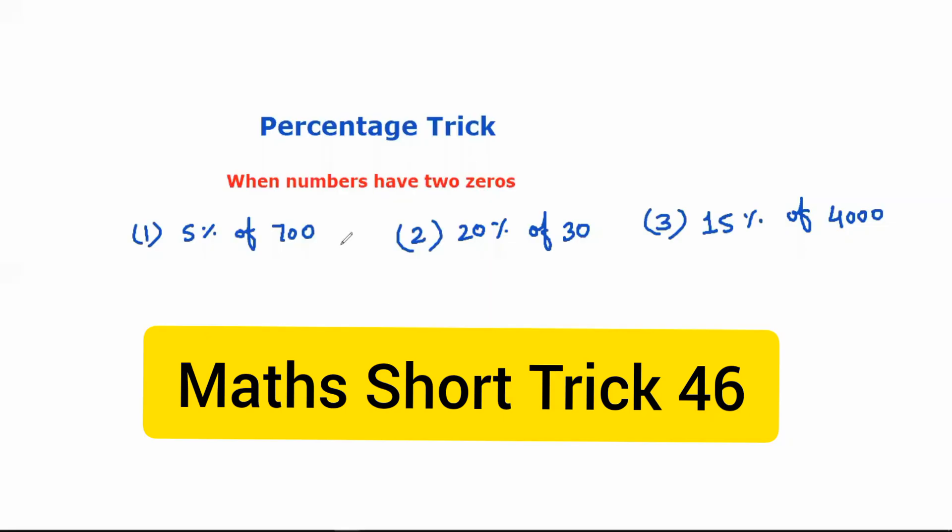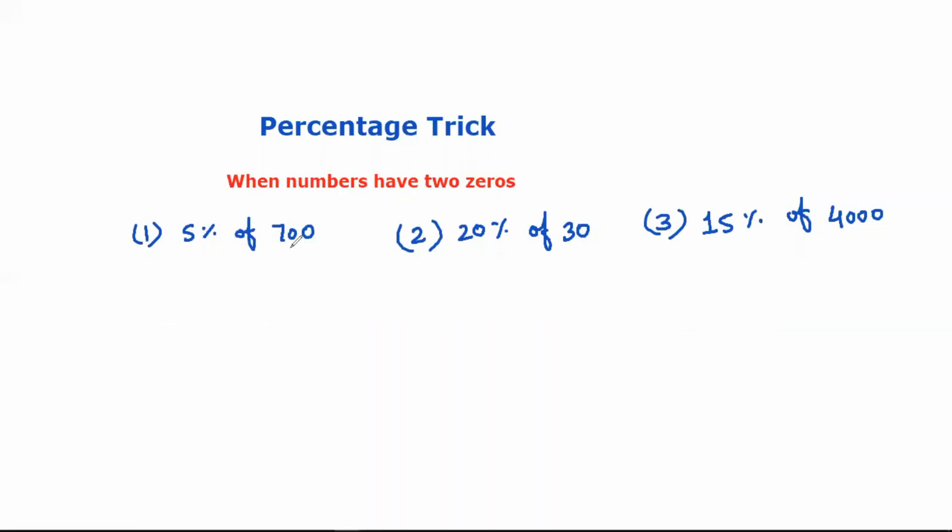We have two zeros in this number. Here we have two zeros and here we have three zeros, but we need two to two. So we will cut these two zeros and the two numbers are 7 into 5 — 35 will answer this question.